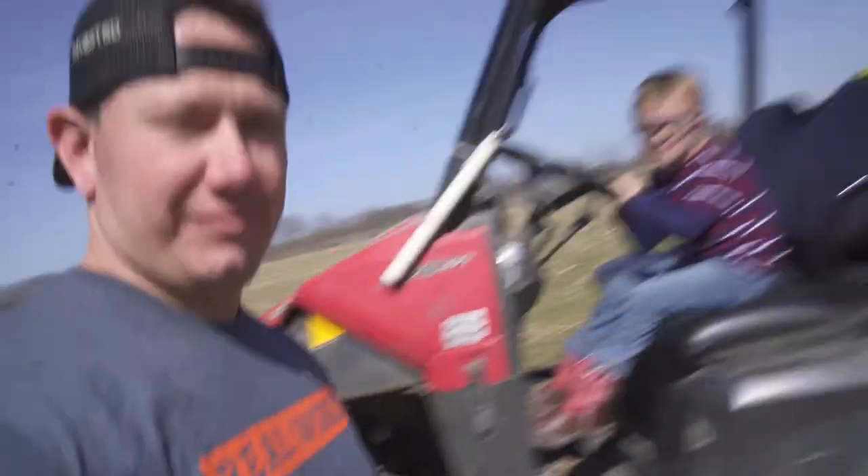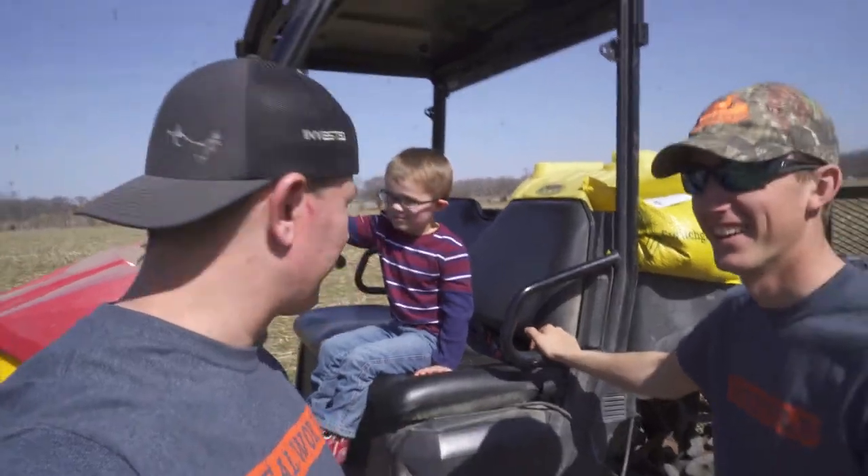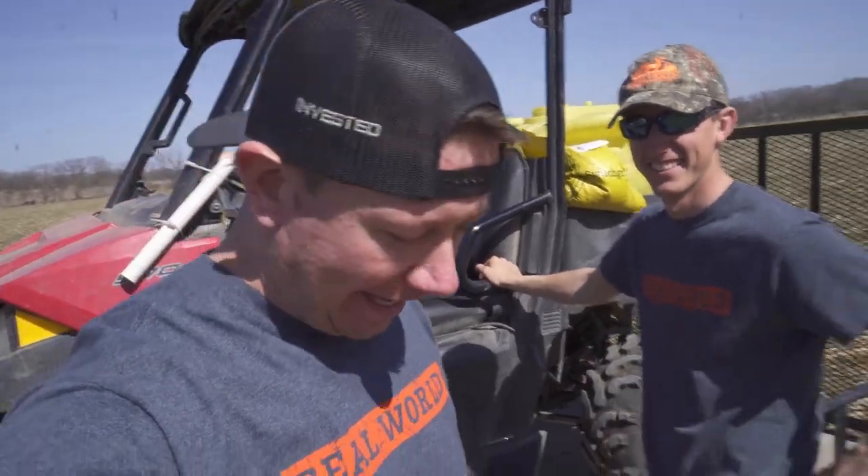What's up, dude? This is my son - for anybody who doesn't know, we brought him here to help out and learn how to work.